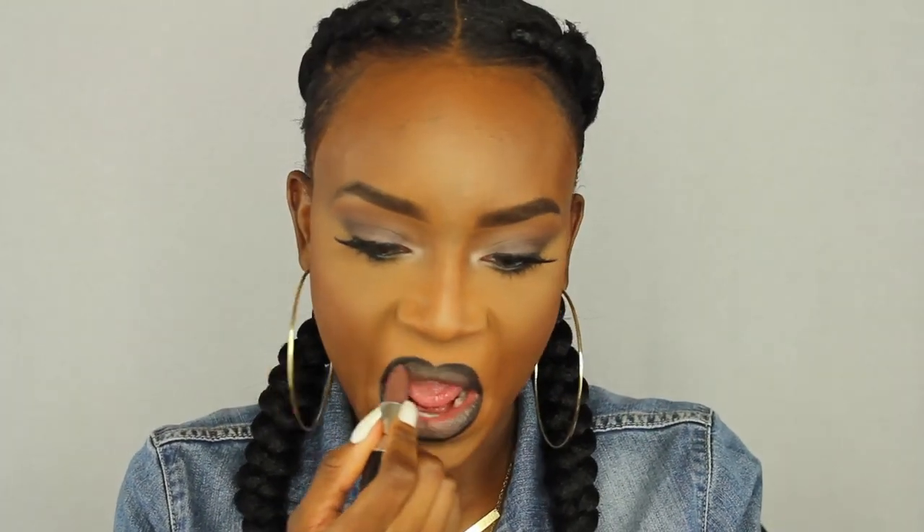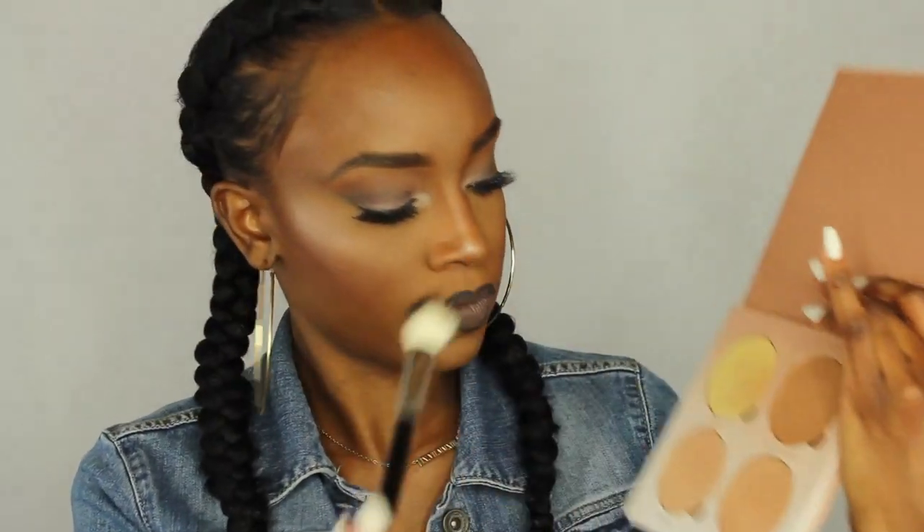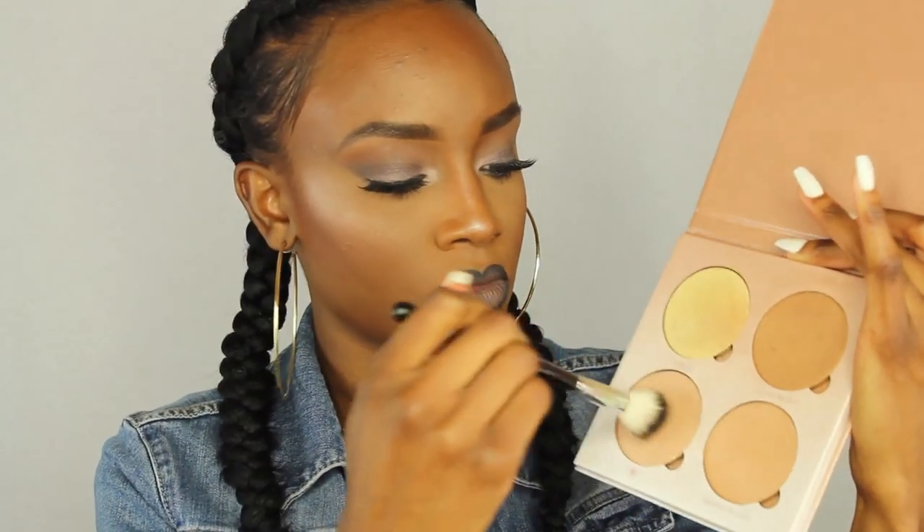This is Stone by MAC — I've had it for a while but never worn it. It's like a cool purple-toned grayish color. I'm just putting that on my lips and patting them together. Then I'm taking the Glow Kit and packing it on the highest points of my cheekbones. I'm also spraying my face with the Mario Badescu rose water spray, and that's it! Thank you so much for watching — don't forget to thumbs up and subscribe. Bye guys!